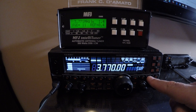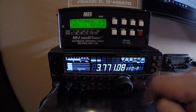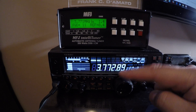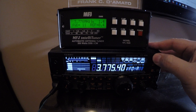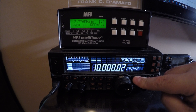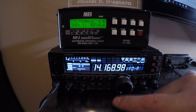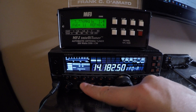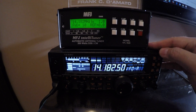We'll get out of here and change the frequency one more time, and try to tune it again. It's still tight on there. Let's go up a little bit more. Greater than 25 — and you see how fast it went — down to 1.